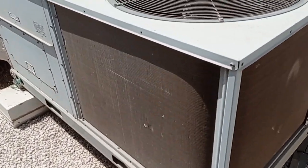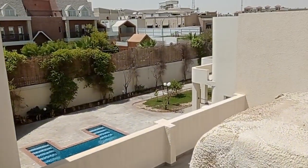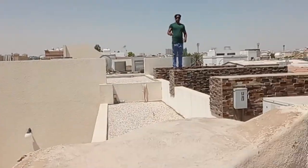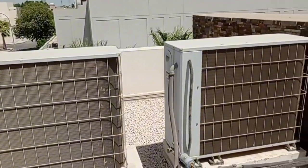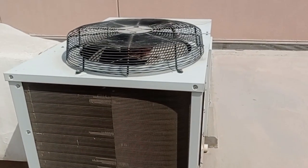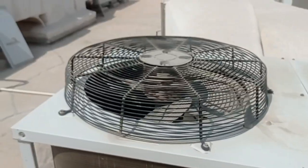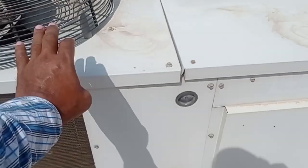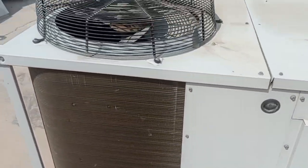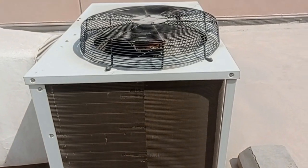This is a carrier package unit 5 ton — condenser fan motor defective. See, compressor is working but fan motor is not working. The customer doesn't know what the problem is — compressor start stop, start stop. Already informed the customer.